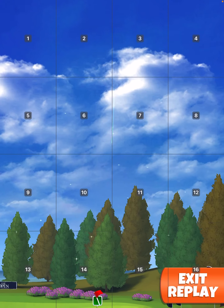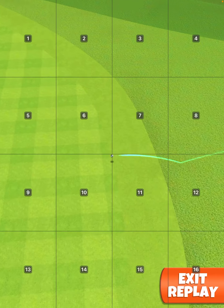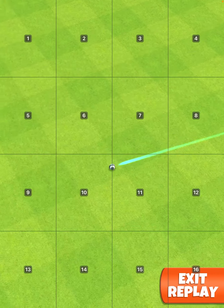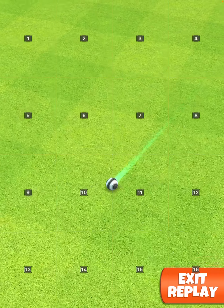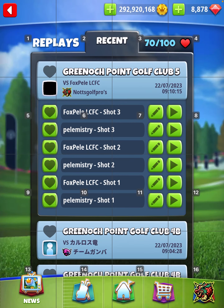Perfect shot! Just a tiny bit too much. But that shot was a little bit hot, so it might have just hit the pin and bounced out.